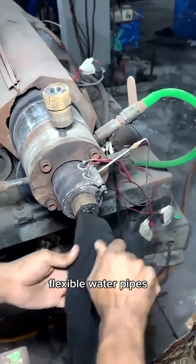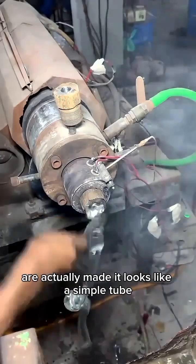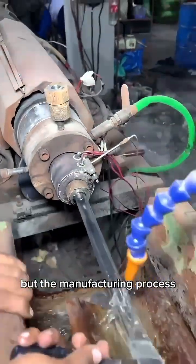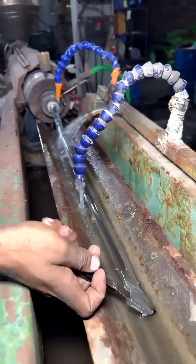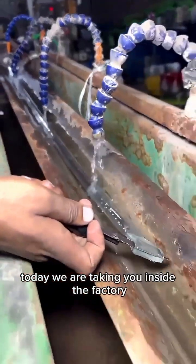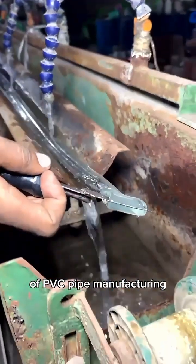Have you ever wondered how those clear, flexible water pipes, commonly known as garden or level pipes, are actually made? It looks like a simple tube, but the manufacturing process involves a fascinating balance of extreme heat, precision engineering, and rapid cooling. Today we are taking you inside the factory to witness the complete journey of PVC pipe manufacturing.